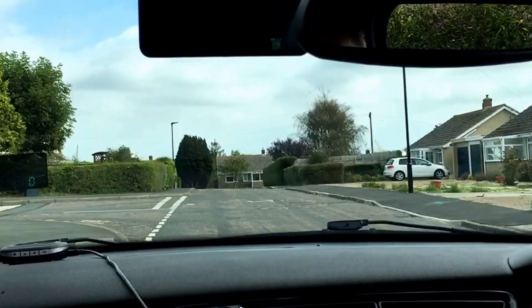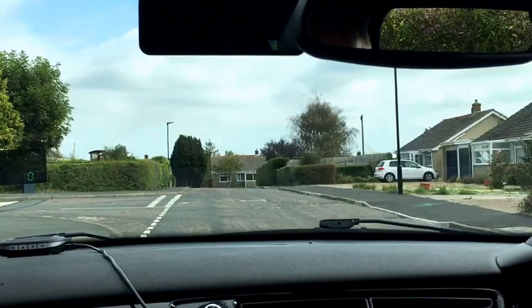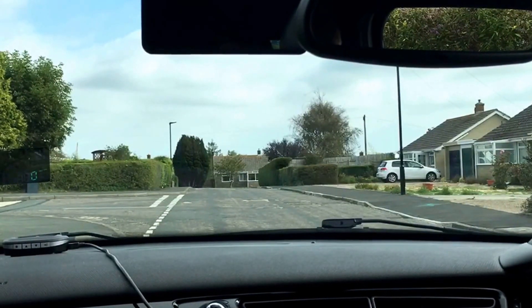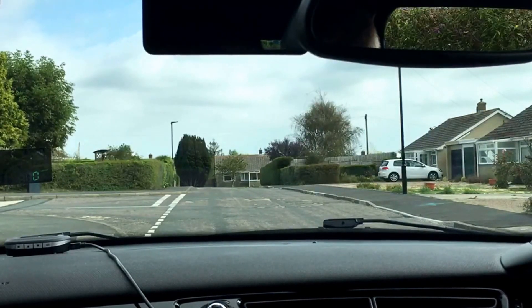Now I'm ready to move off, so I'm preparing my car — getting into gear, setting my gas and finding my biting point. Now I'm going to start my blind spot checks on my full 360 degrees. I'm starting from the pavement side first to make sure there's no one coming down the pavement, and I'm checking all my mirrors, finishing with my right blind spot.